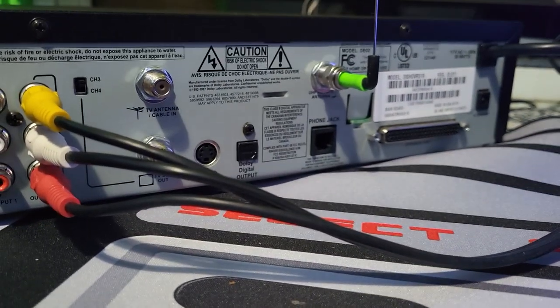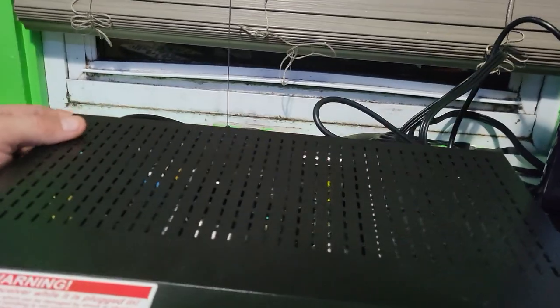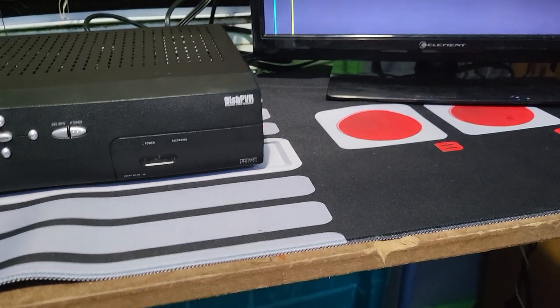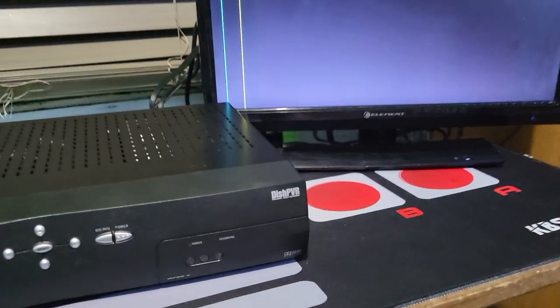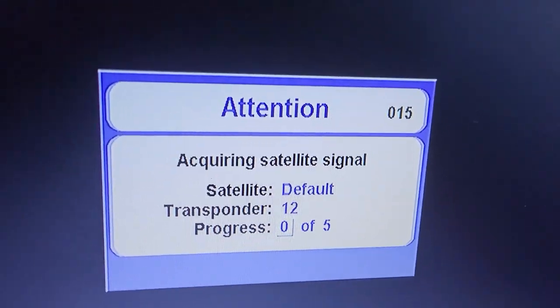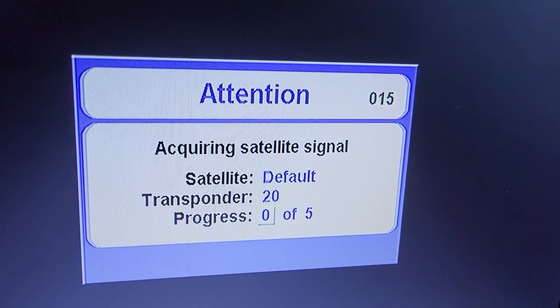Let's see if this works — I'm going to go ahead and plug it in. Okay, it's plugged in, we have it booting up, the cooling fan's coming on, the screen turned black — all good signs it's going to work. I'm really curious about how many recordings are on this box. We'll hit the power key since there's no standby screen, just a black screen. There we go — look at that old screen: 'Attention: acquiring satellite signal, default transponder 18, progress 05.'